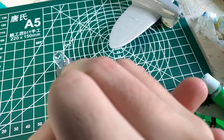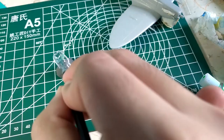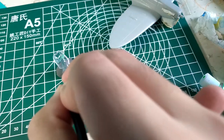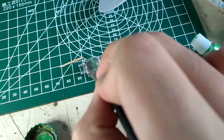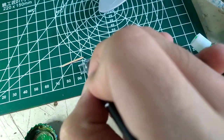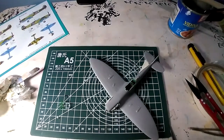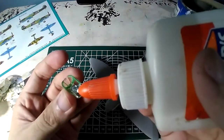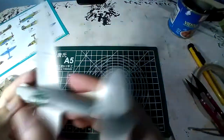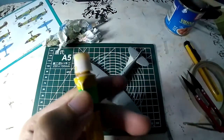I use the same interior green color for the inner part of the cockpit glass, painting it carefully by hand. Once the paint is about to dry, I use a small stick to scrape off the excess runoffs. To apply the cockpit glass, I use Elmer's glue or any clear glue to apply it clearly when drying.